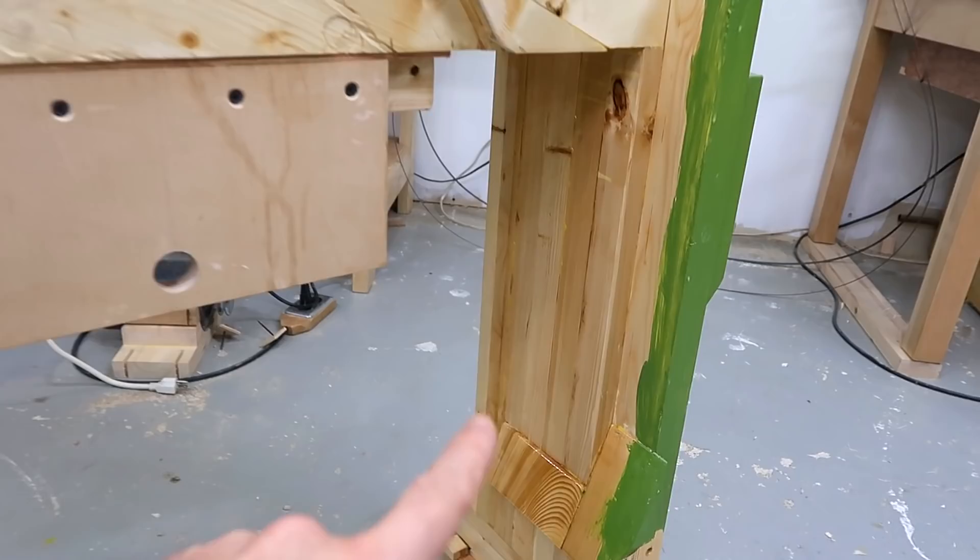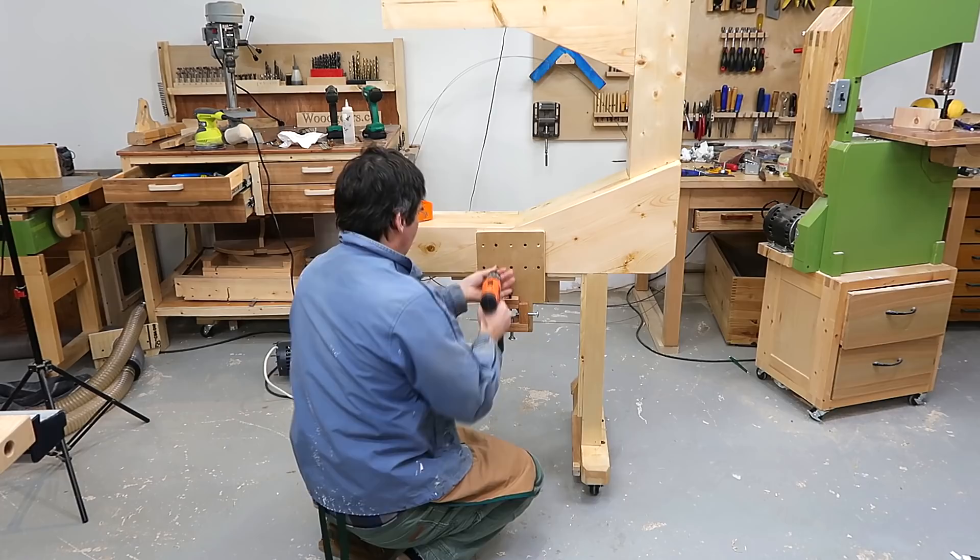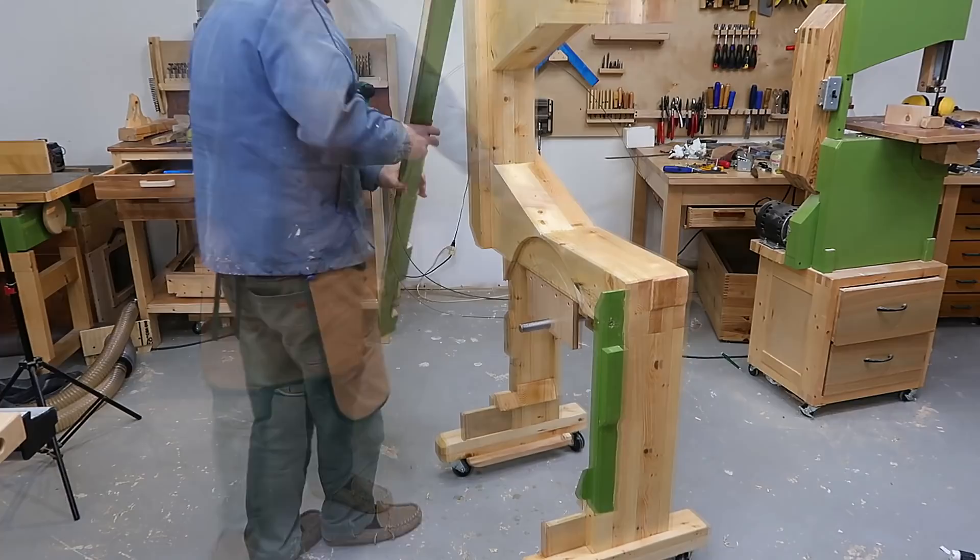So I put extra coats on here and on the inside of the enclosure. I'm really looking forward to putting all those pieces back together. This part is going to support the enclosure — I just need some screws for that.